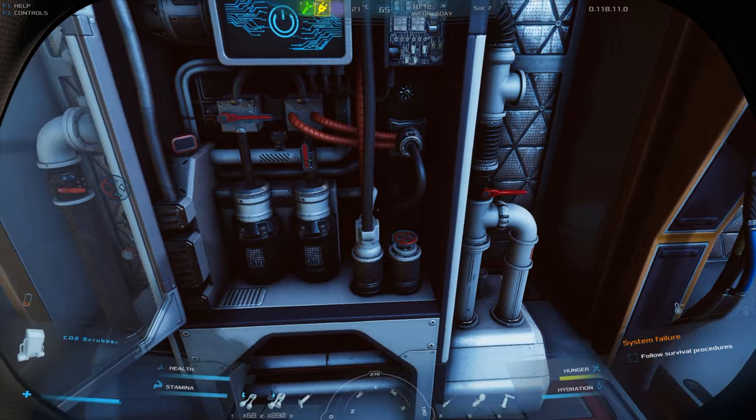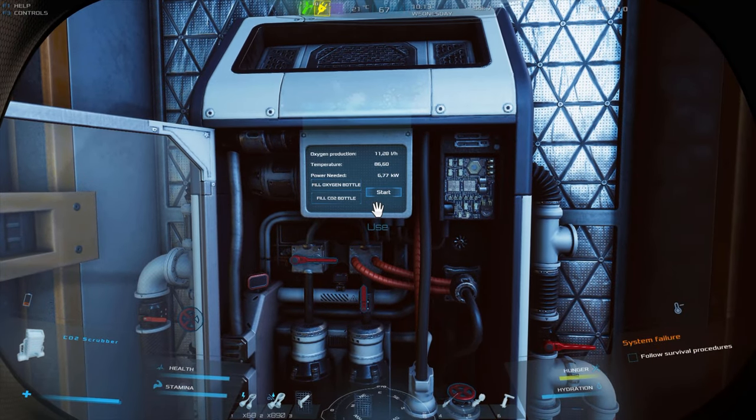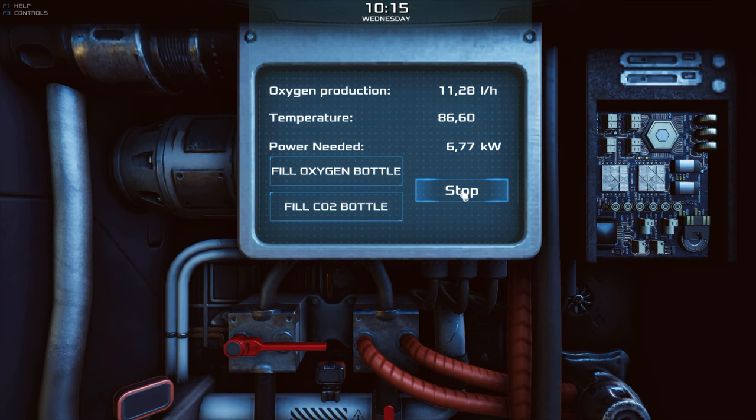Rule number four: when adjusting the scrubber settings, try to aim for the highest possible oxygen generation value.